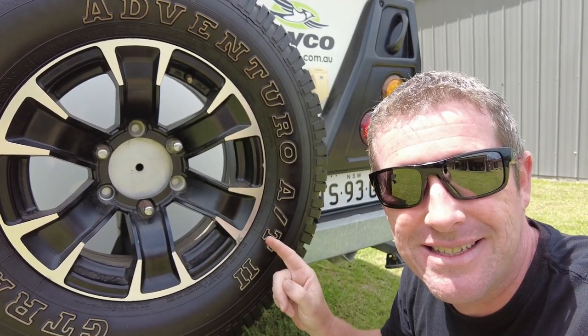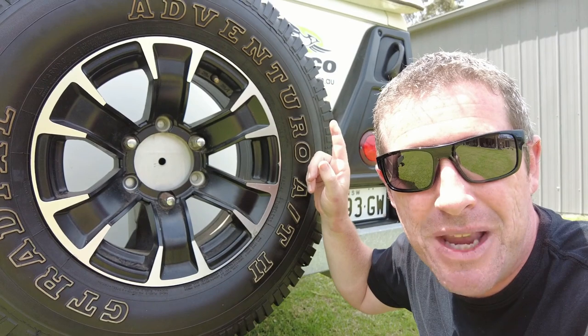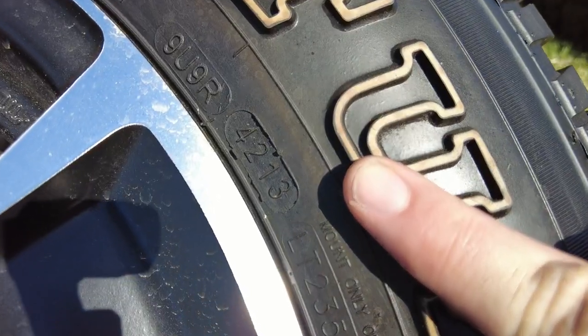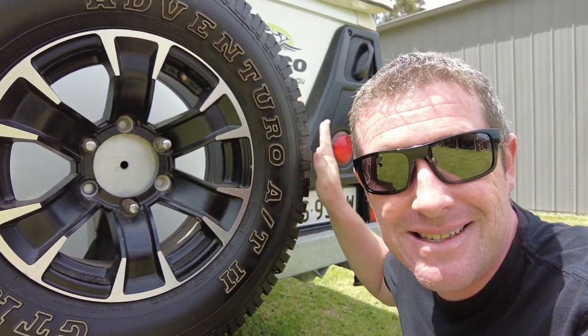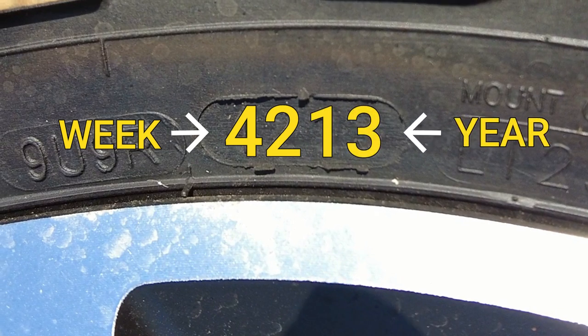That is the side that has the date stamp. So you'll see on the tyre there's the tyre size, which is something around an LT 235/75R15. Now just before that you'll see a little rectangle which will have 4 numbers in it. In our case we've got 4213. What that actually means is this particular tyre was manufactured on the 42nd week of 2013.